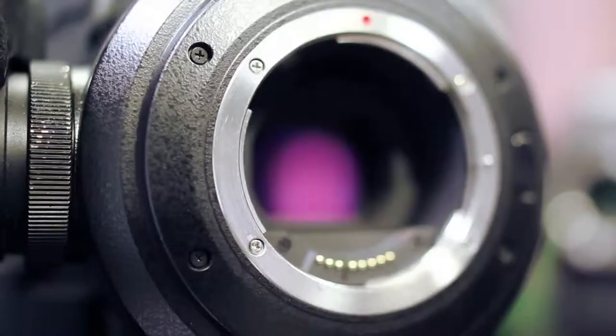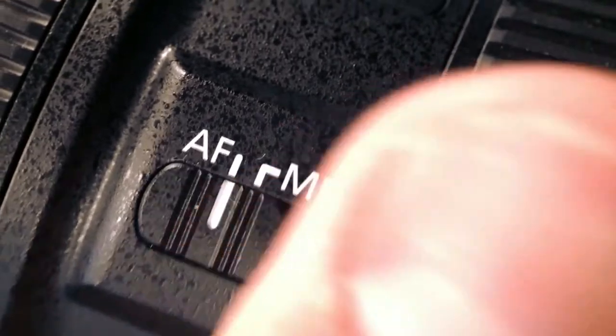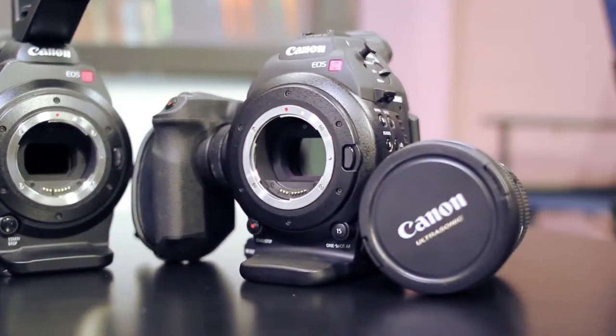A lot of people have complained — not only with DSLRs, but with this cinema line — that they don't have the ability to shoot autofocus. Well, now you can. If you own the C100 or C300, you can send them back to Canon. They'll swap out the sensor and put a new one in for $500. When they do that, you'll get autofocus capability as long as you have autofocus lenses attached — that's EF L-series glass with a full-frame circle ring. You can also buy them new today with that same sensor included, which is $500 more than the model without autofocus.